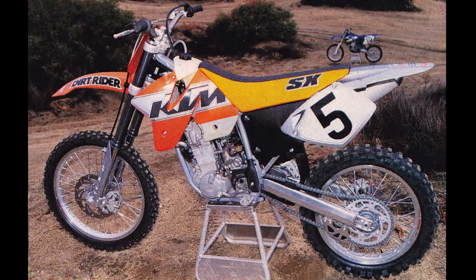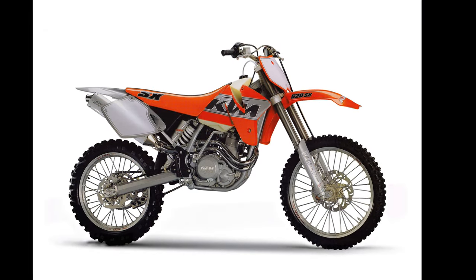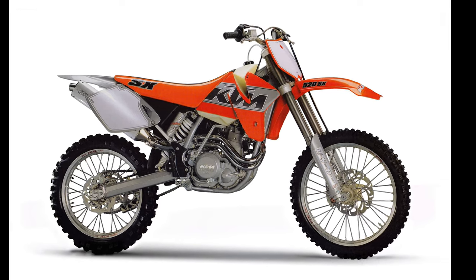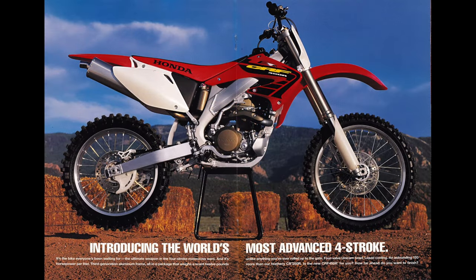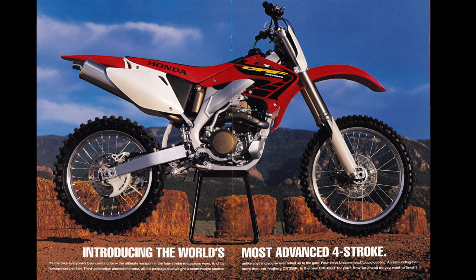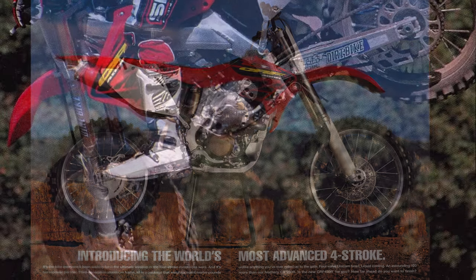As the 2000s started, the YZF began to feel a bit more pressure from its competitors. The all-new Cannondale MX400 turned out to be largely vaporware, but KTM's all-new 520SX proved its mettle with a romp-and-stomp powerband and a 15-pound advantage over the 426F. Neither of the new machines were capable of unseating Yamaha as the king of motocross thumpers, but the class was certainly heating up. In 2002, the power structure of the four-stroke class finally shifted with the introduction of Honda's all-new CRF450R.